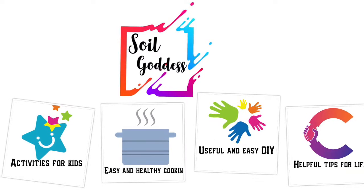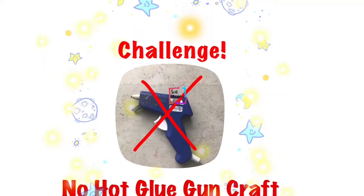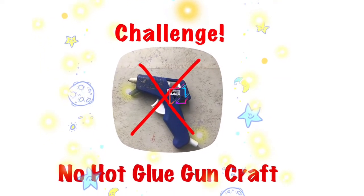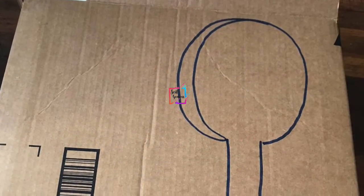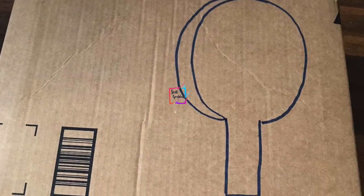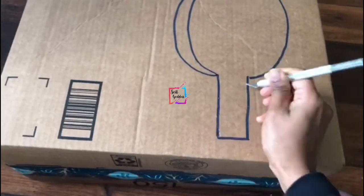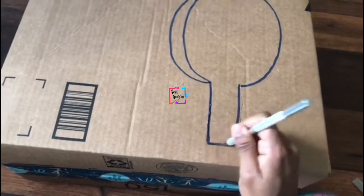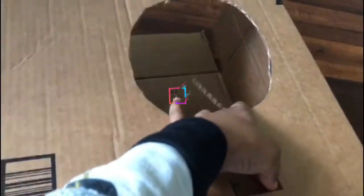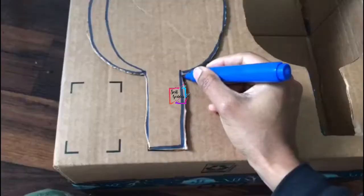Hey everyone, welcome to Soil Goddess! In today's video we are going to see how to make a table tennis bat out of a waste cardboard box. The fun part is we are not going to use a hot glue gun here, because everyone is obsessed with it and using it in all crafts. I'm trying to avoid it, and just trace the table tennis bat freehand.